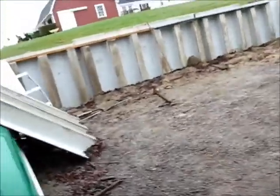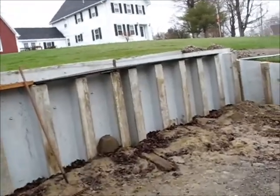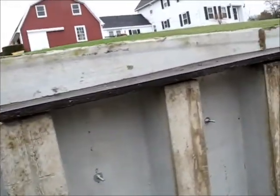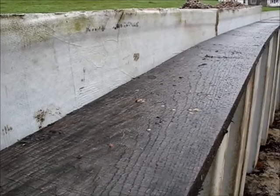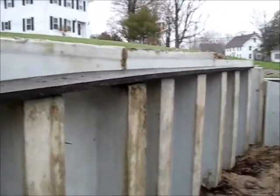I was thinking about this retaining wall the other day, how it curves around the top and wondering what I could do as far as something to cap it with. And I remember I had these old oak boards that are warped. My neighbor had these and gave them to me and I used them to floor a trailer with. And some of them warped before they dried.